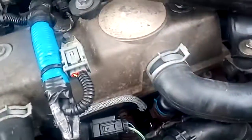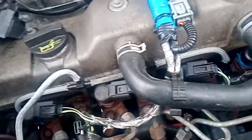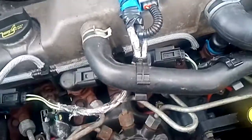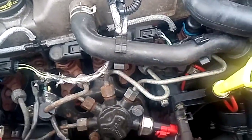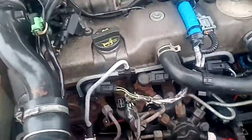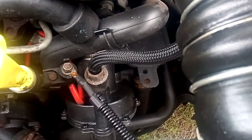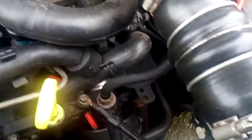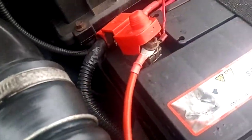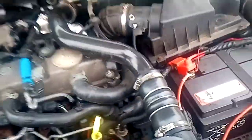Yesterday I noticed that the water temperature usually comes up to halfway up the gauge, but yesterday it didn't fully come up, so I'm wondering if the thermostat's on its way out. I've got a feeling it's in this plastic housing here — I'll have to Google that and find out. But aside from that, running great.